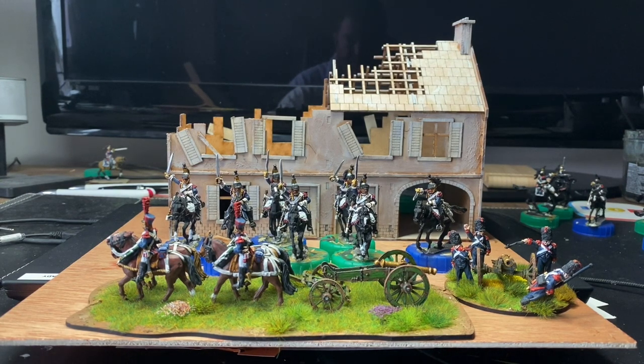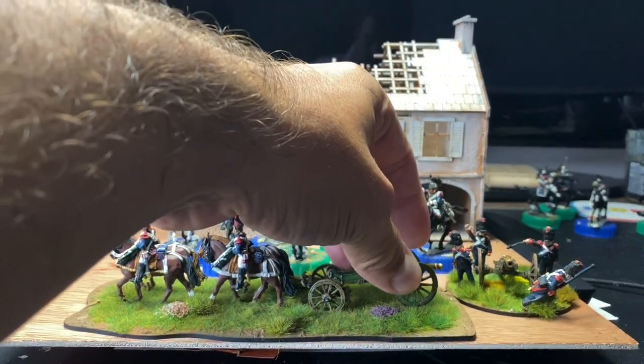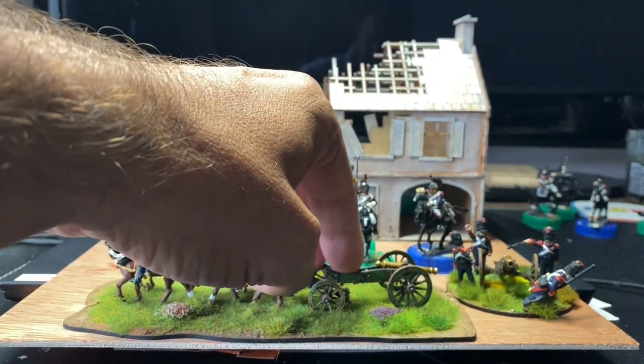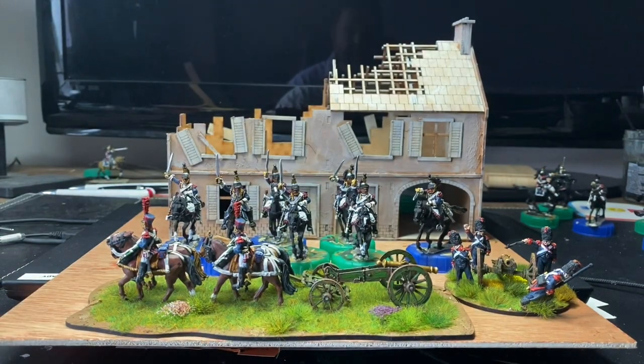Hi everyone, straight into it. I finished the Nassau last week and finished the Imperial Guard artillery now. I'm not going to talk about that much because you've seen a limber before, and the gun obviously comes off. We finished the artillery piece and crew the other day, and I've got them based, so I'll take them off here and put them on the turning table.